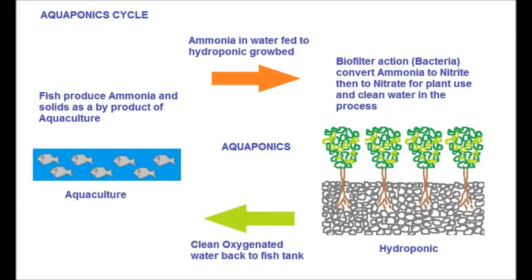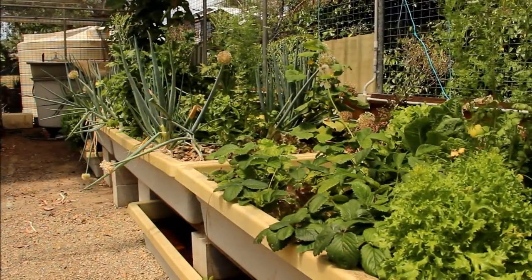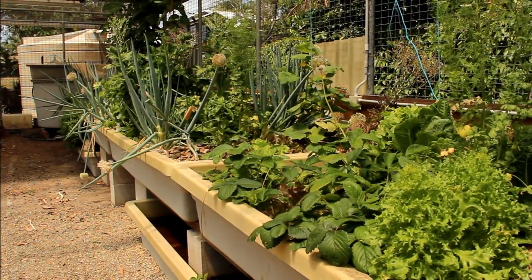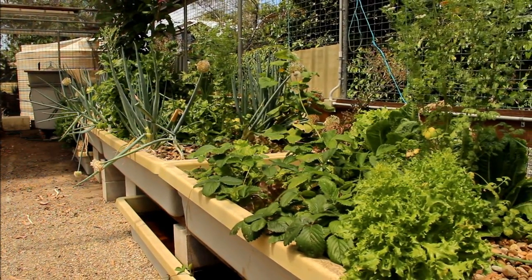There's airborne bacteria that comes in and settles on all the rocks in the beds — there's no soil in there. That airborne bacteria converts the ammonia to nitrites, and then there's other airborne bacteria that comes in and converts the nitrites to nitrates. It's the nitrates that feed the plants and keep them lush and green. It can take probably 12 to 18 months for the fish to grow to a size you can harvest and eat, but you're continually harvesting all your vegetables, so it's a never-ending supply of fresh greens for your family. Anything you can grow above ground you can grow in an aquaponics system.